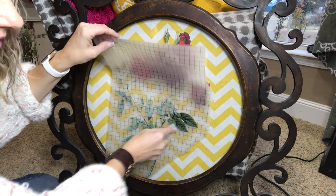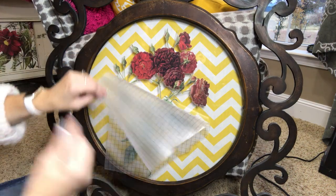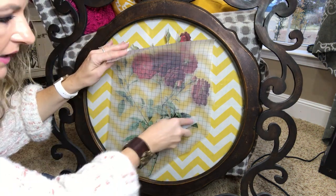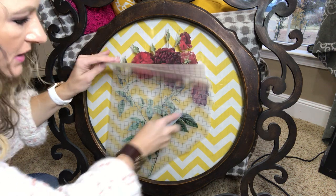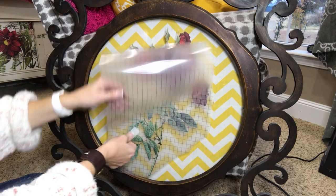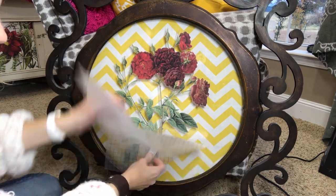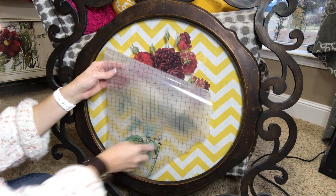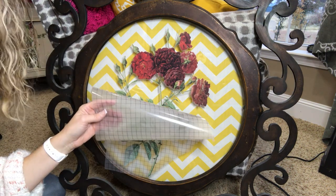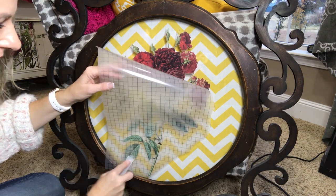I could have cut that and just done the blossoms and not the leaves — there are just multiple ways. All the Iron Orchid Design products mix together: the molds, the stamps, and the transfers — the designs all work together, and it is so fun to layer all three of those products together to give more dimension. The sisters that created this company think about timeless designs and think about them all functioning and layering and working together.